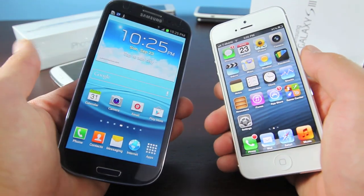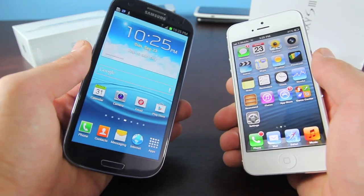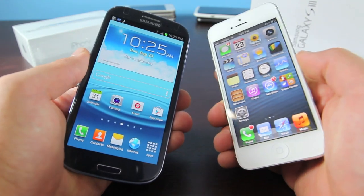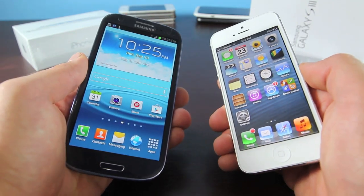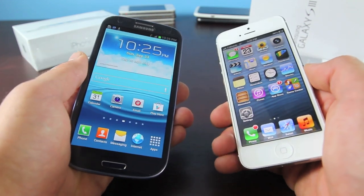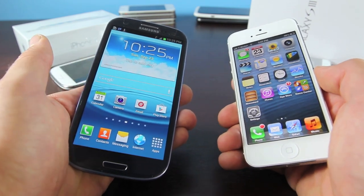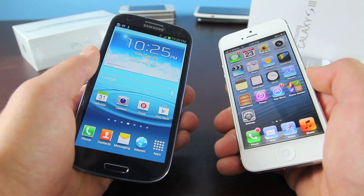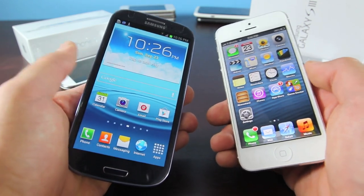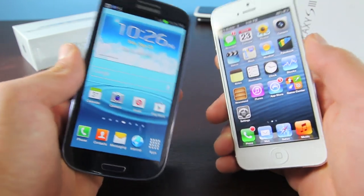What it all comes down to is personal preference — do you want the elegant and refined iPhone 5, or the powerful and huge Galaxy S3? It really is up to you. I just wanted to show you guys this comparison to give you a basic idea of what you're up against if you're in the market for a new phone. I do hope this video helped you decide and gave you a little insight into which phone is more for you. Please like and favorite — it helps me tremendously. Leave any questions or comments down below, and if you subscribe, I'll have much more iOS 6 and iPhone 5 videos in the future. Hope you guys enjoyed this comparison — have a great day, peace.